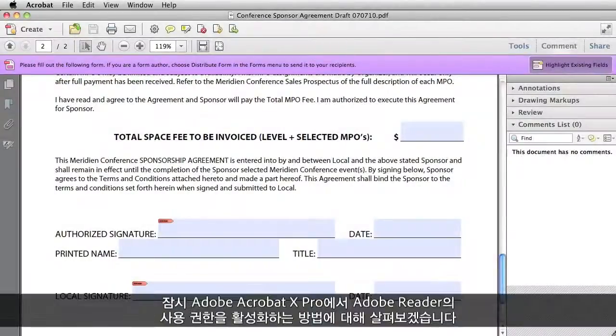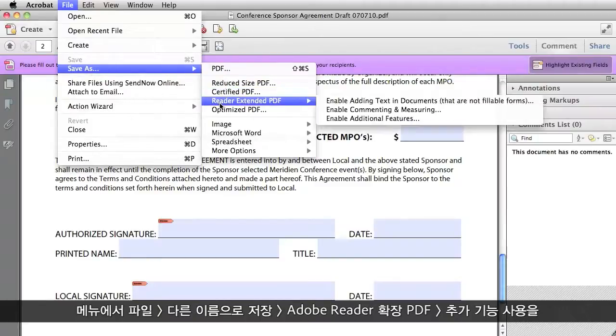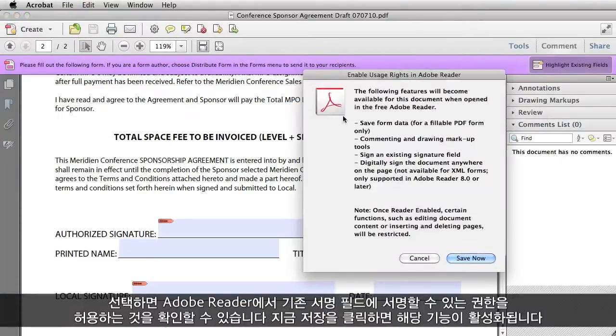I'm going to jump off the main topic for just a second to show you how to enable usage rights in Adobe Reader when you are in Adobe Acrobat 10 Pro. You just go to the File menu, Save As, Reader Extended PDF, Enable Additional Features, select that, and then you can see here that it says it will allow you in Adobe Reader to sign an existing signature field. Then click Save Now, and it's done.